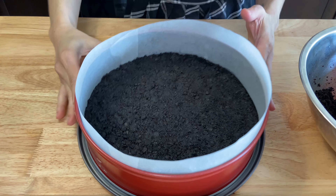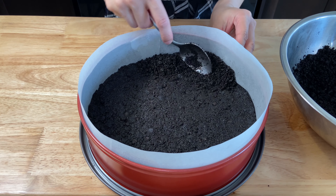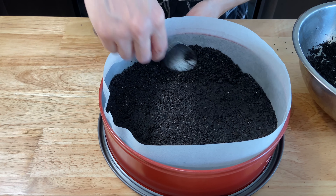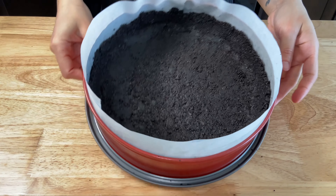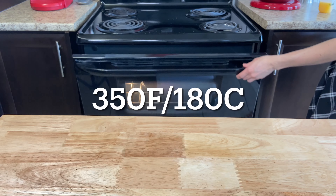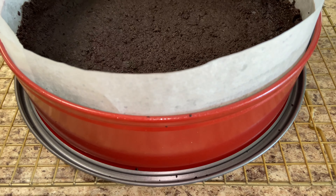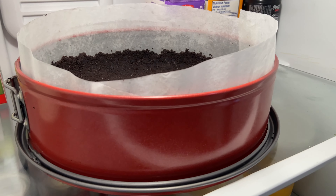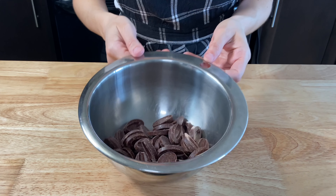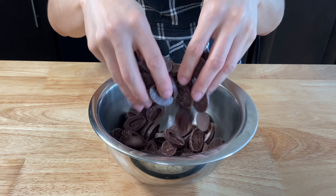Make a crust by adding the crumble mixture all over the tray with your hands until it's flat and even — you can use a spoon as well, it really helps. Add on the edges like this and try to make it as even as possible. Bake for 10 minutes at 350 Fahrenheit or 180 Celsius. Cool it down a little bit and let it set in the fridge while you're preparing the filling.